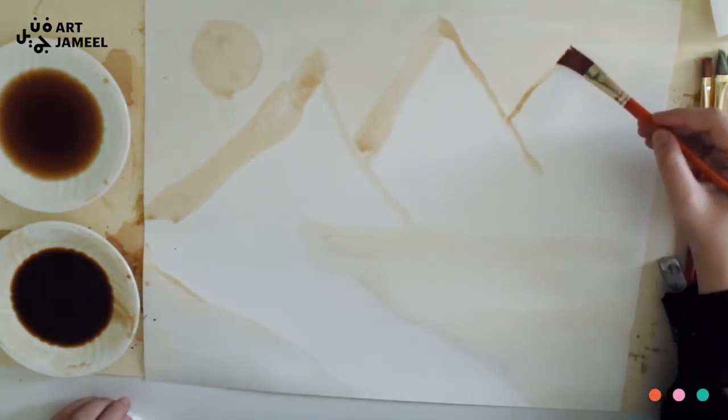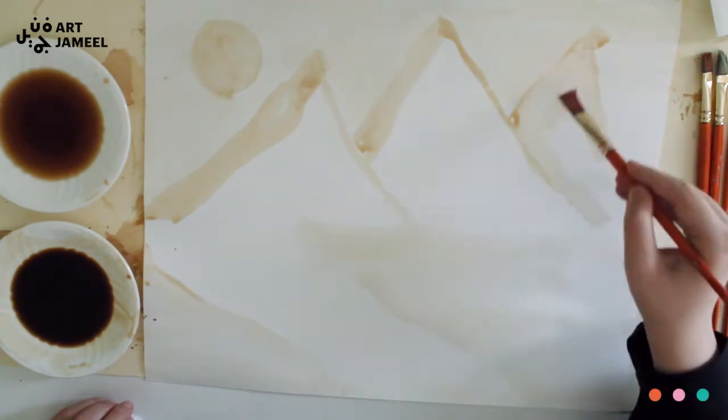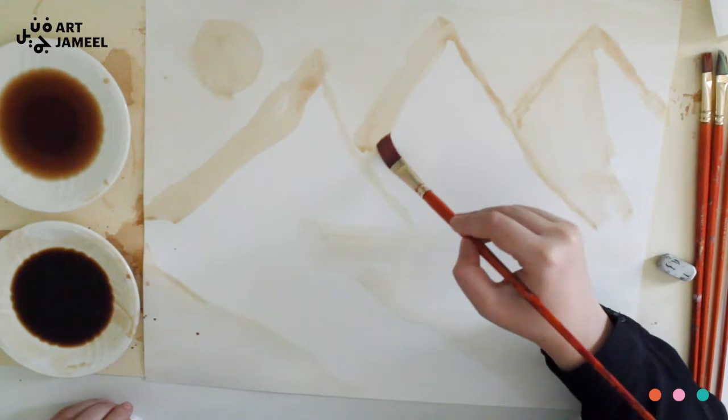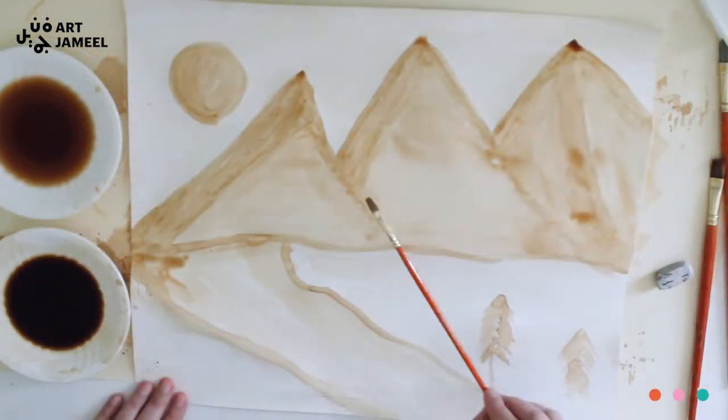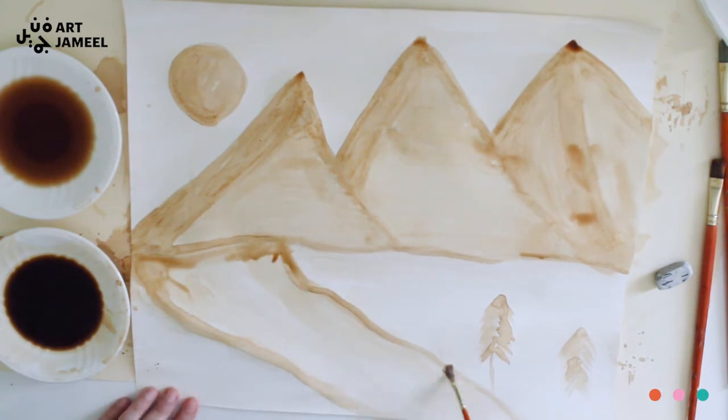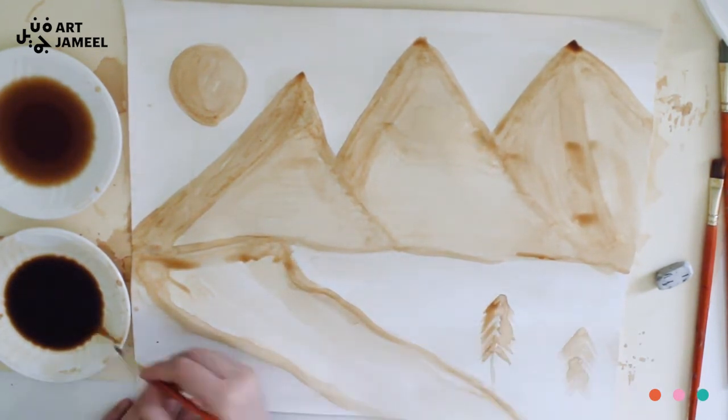Then just add your medium tones and some details, and build up your painting slowly with the tones that you have. If you have a reference image it's a bit easier to determine the highlights and the shadows, but you can do it with this landscape drawing as well.